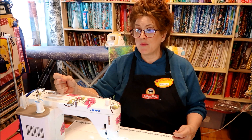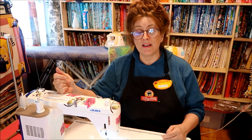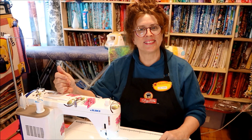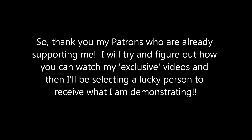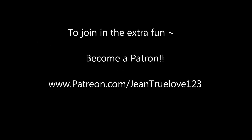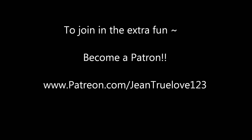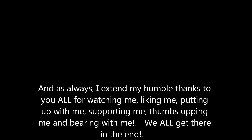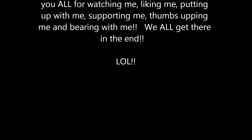Appreciate your support. But other than that, tune in — here I am in my sewing room. Thanks a lot. See ya, bye. We'll see you next time. Bye.